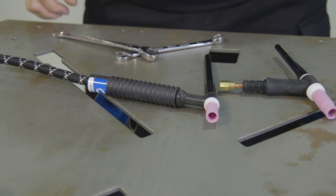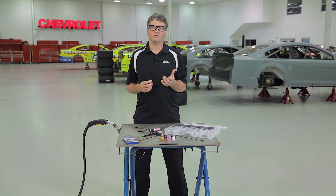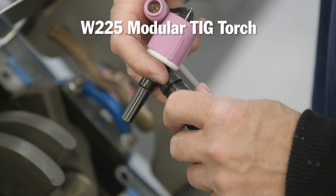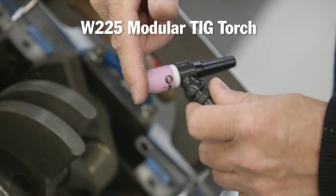What if you need to weld in a much tighter area, or you want the flexibility to have multiple torches of different styles hooked up to your machine at the same time? Instead of trying to attach multiple torches or changing torches when you need a custom torch, why not just change the torch head? This system is the water-cooled W225 modular TIG torch. It has an interchangeable head design where you can just change the head, not the entire torch.